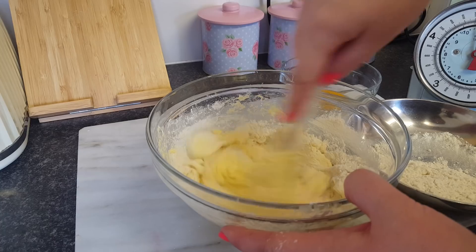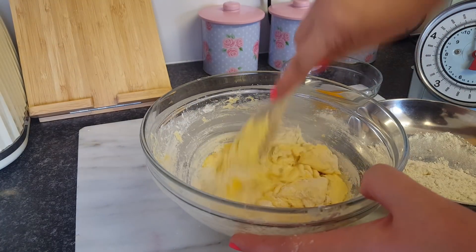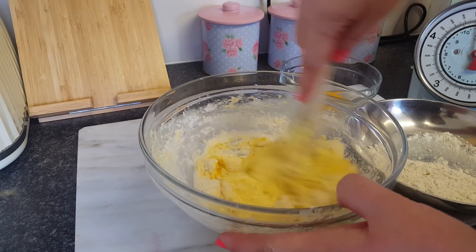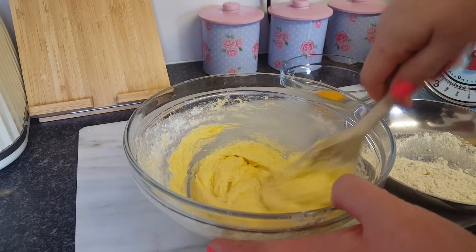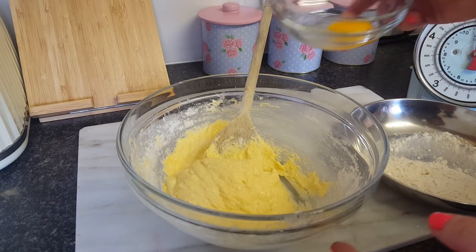If you want to make a bigger one, obviously just up the ingredients a little bit. When I'm making cupcakes I normally use three eggs and six ounces of flour, six ounces of sugar, six ounces of marge — but this one I'm just doing four ounces because I'm making it a little bit smaller.